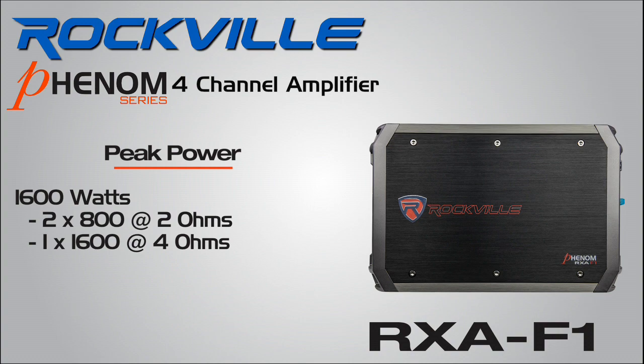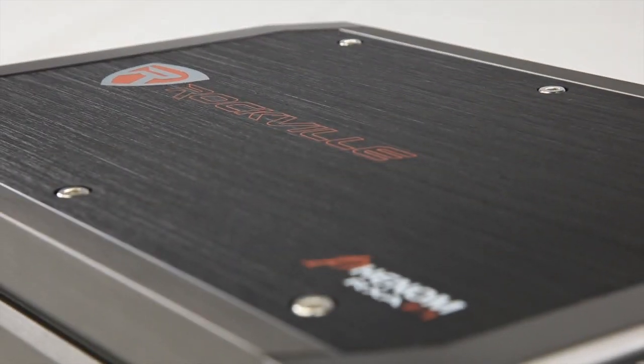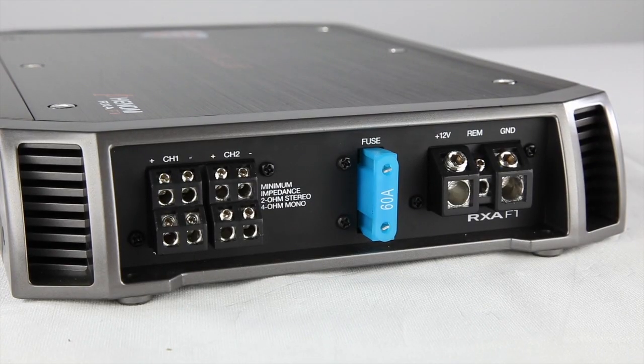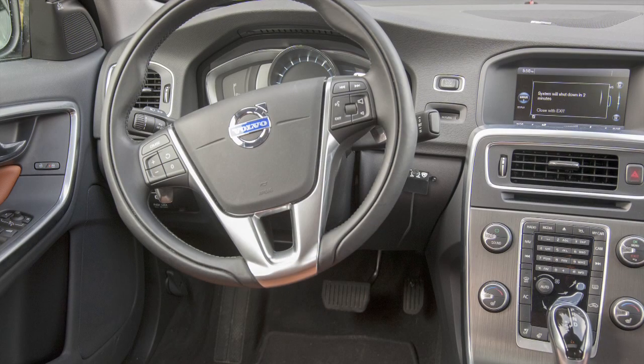High-density plastic with two-tone brushed aluminum gives a sleek finished look. The Phenom amps are built using studio-grade bipolar output stage transistors for maximum output and efficiency. The RX-AF1 comes equipped with interchangeable fuses and a remote bass knob, making it easy for upfront tuning.